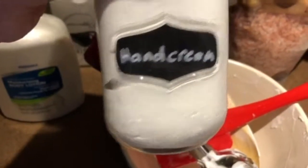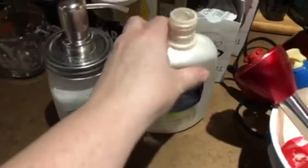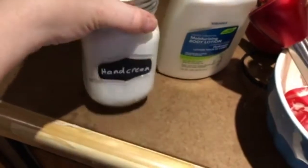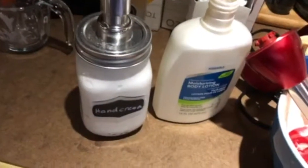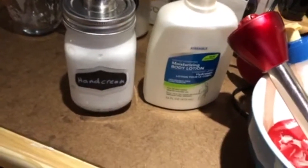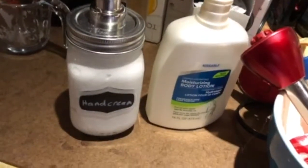Now I have a great hand cream for my hands in the winter at my desk. I poured the rest of the product into a bottle so I'll have that when my big jar runs out. You can make a personalized label — I just used a grease marker and wrote 'hand cream' on it. I hope you can try this too; it was a lot of fun to make and really easy. All you need is a good mixer — hope you enjoyed this video!